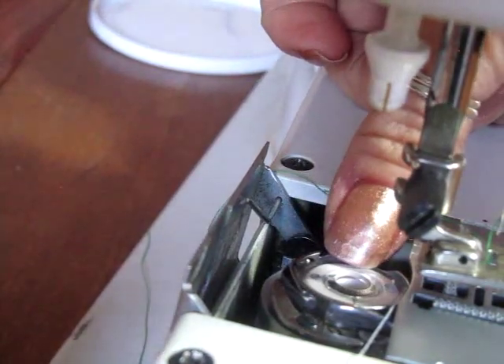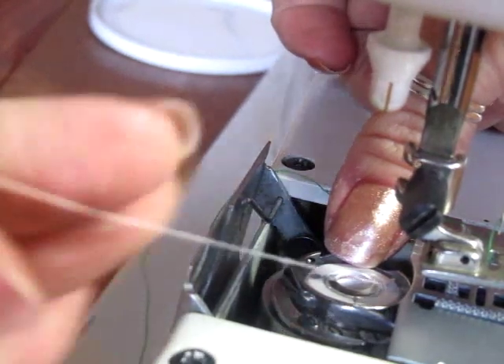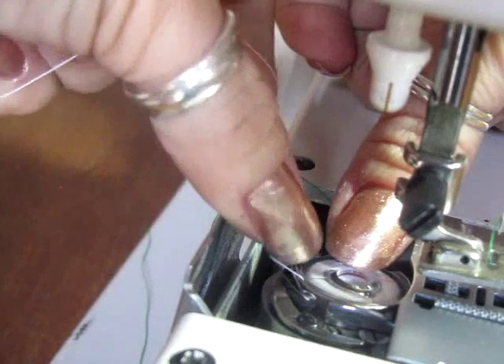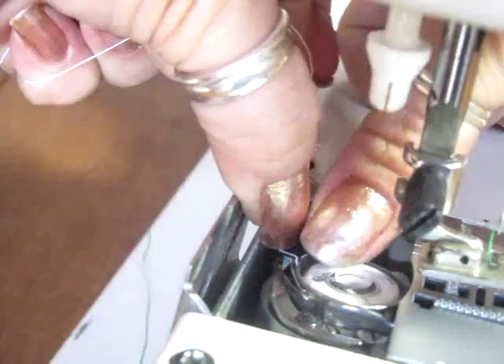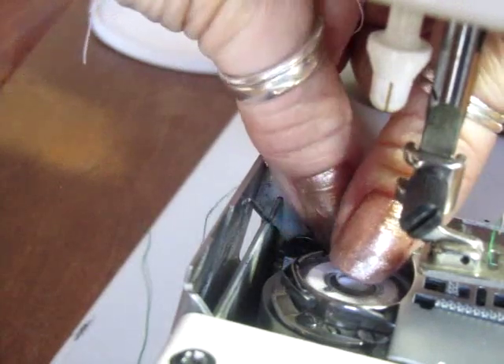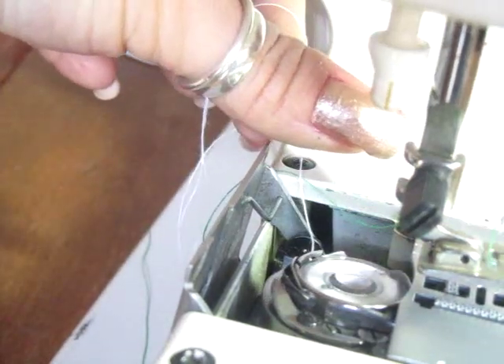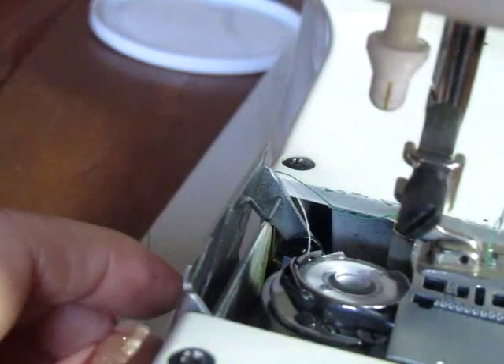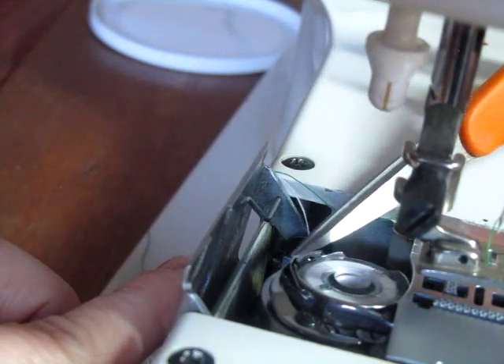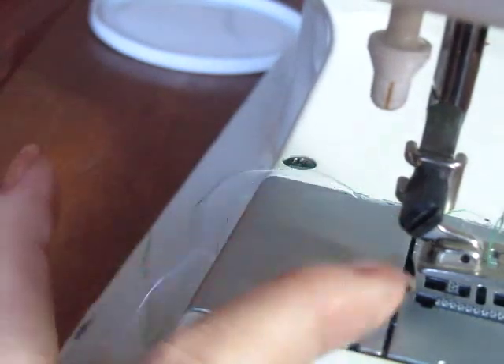I'm going to put my thumb on the tip over here to hold it in place, and spin that thread around. There is a tiny hook right there where that thread goes through, and then it's going to go down, and that's it. You see that little slit right there — the thread is going to go through there and down. Close this up.